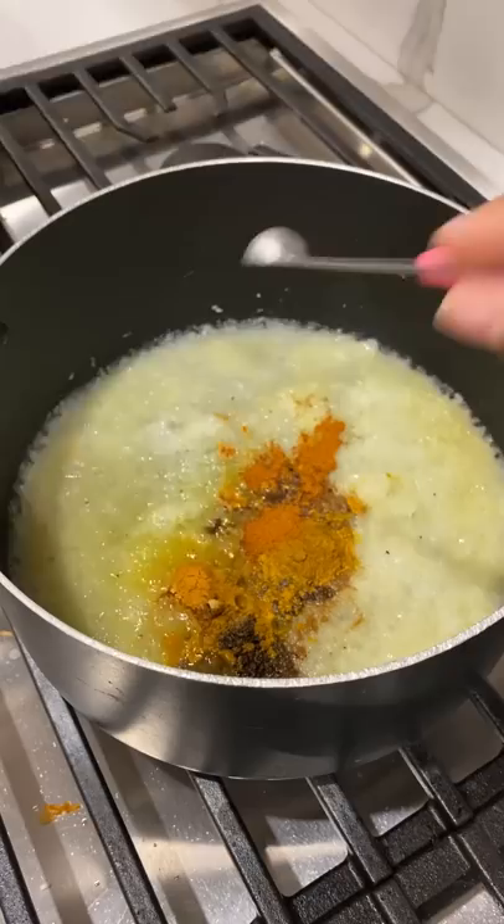All right, now remember those potatoes that we abandoned? Throw that dish in. Pour some water in. Stir. Add two teaspoons lemon juice. Alu gobi for your face.